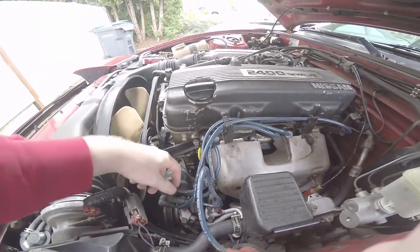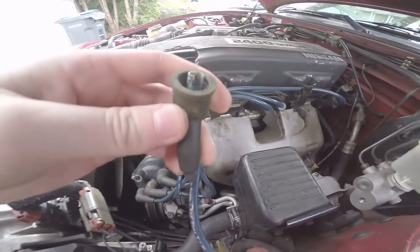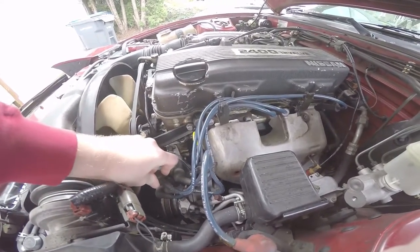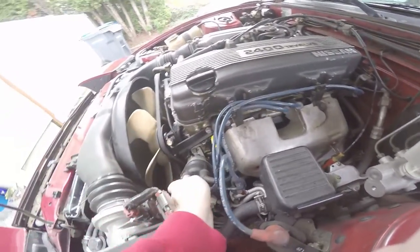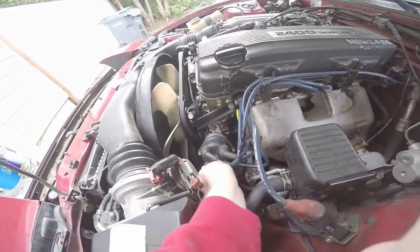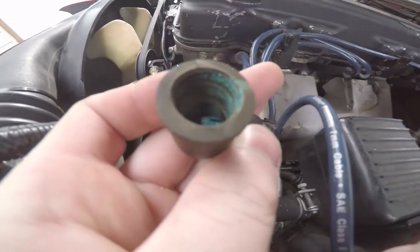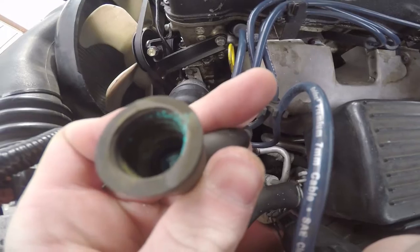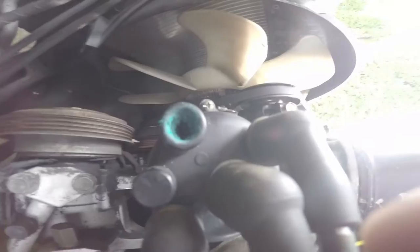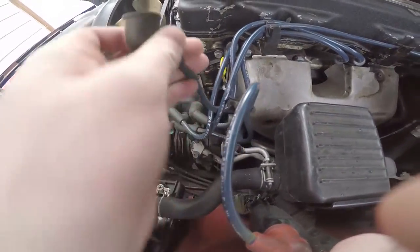I was out here yesterday taking off these plugs to my dizzy - these wires. See that one's not so bad, but there's a little bit of blue residue. Look at that one - it's not even touching, it's just fully retracted in there. And look at the top end of the dizzy - it's just caked with that blue residue.